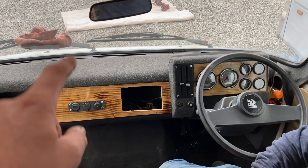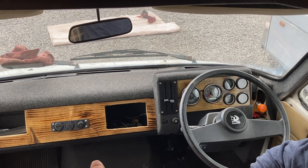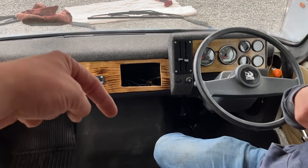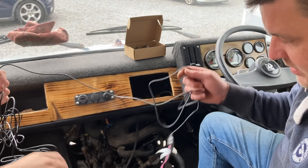The first thing we need to do is run the reverse camera cable. We're going to go through the back of the stereo, down through the floor, then through the chassis leg, underneath the floor, and out the back of the camper. We won't time-lapse this part as it's quite tricky. We've got the cable here - just send that through.